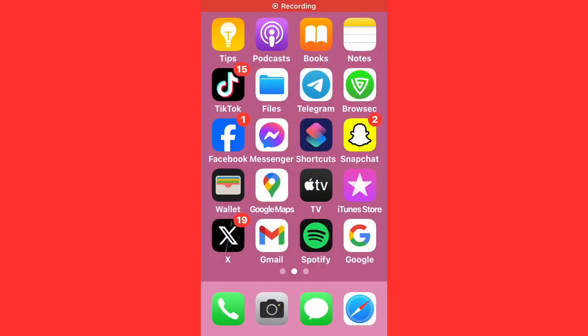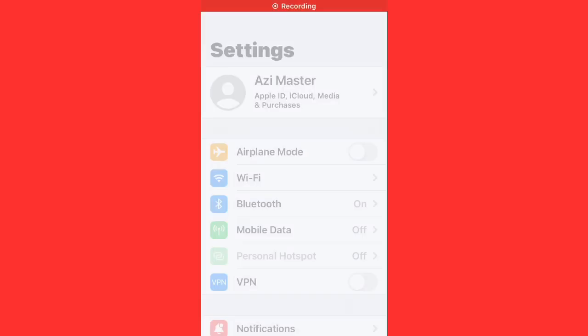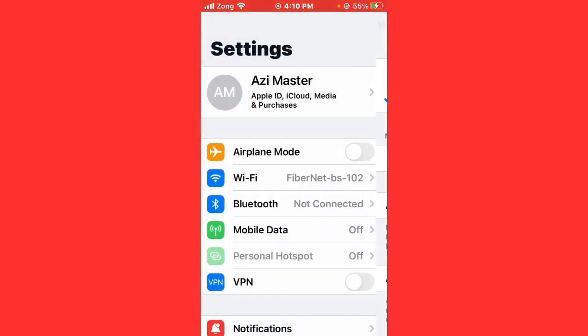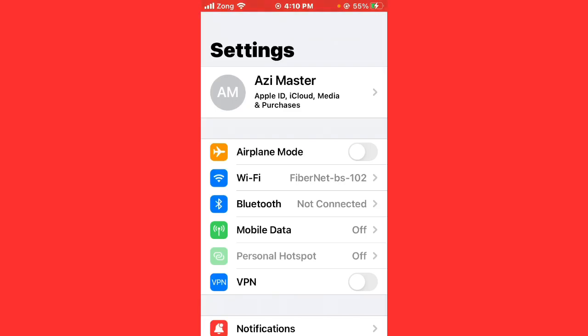First of all, open Settings and tap on Wi-Fi. Make sure that your Wi-Fi is connected with a strong internet connection. If you don't have Wi-Fi, turn on your mobile data by selecting your 4G or 5G internet connection.